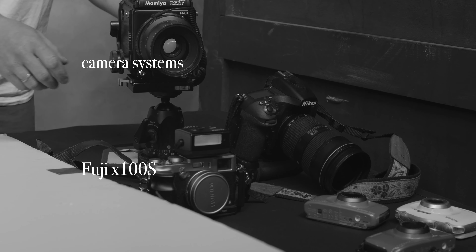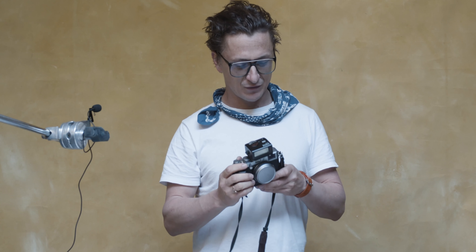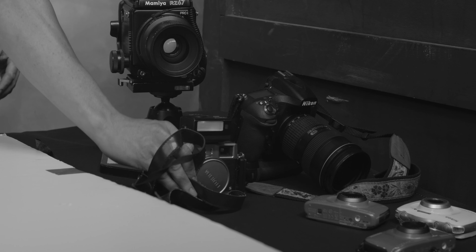The Fuji X100 — it's quite a wide format. I've got a picture up from an editorial I did. It's a very specific camera, not my favorite overall, but as far as having a small, quiet, Leica-esque camera when you're on the street, it's really good. Instead of spending thousands on a Leica, this camera does a pretty good job.